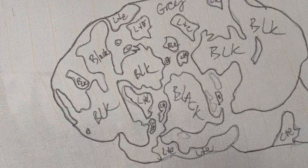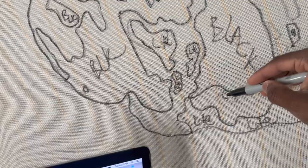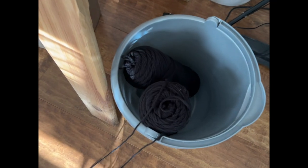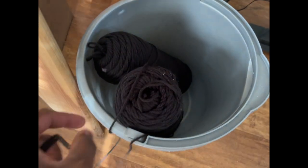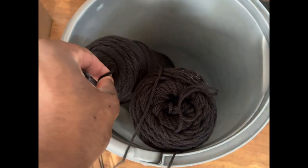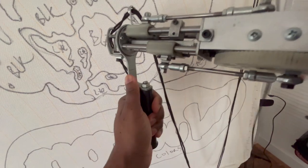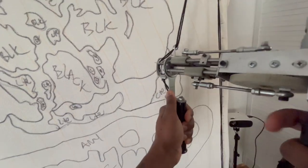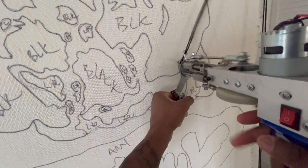Label the colors. Make sure your yarn is pulling from the center. Some yarns — I've got these from Walmart — I usually make sure I find the ones that are pulling from the center. This one wasn't, so it's a little bit of a headache, but I still made it work.